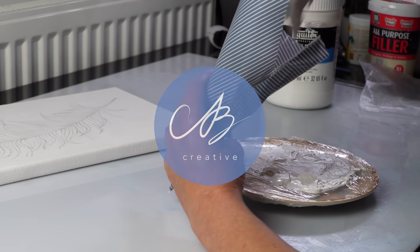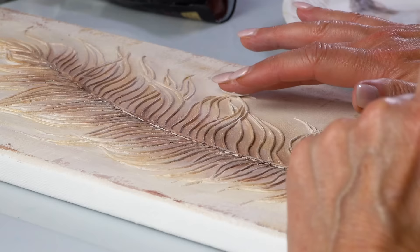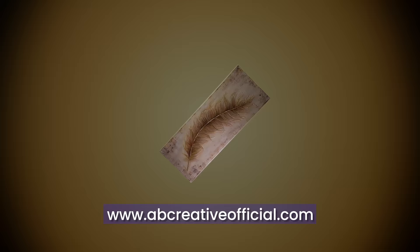Hello everyone! Today we are doing something really exciting: a 3D relief feather. Using easy-to-learn techniques and with the help of supplies you can find at home, I'll show you how to make something beautiful. Let's get right into it.